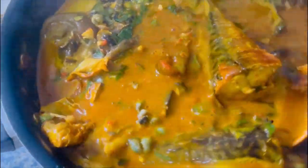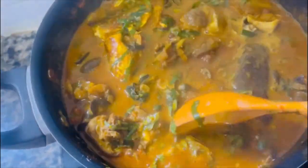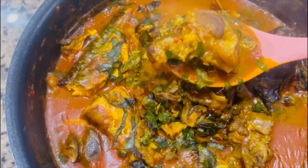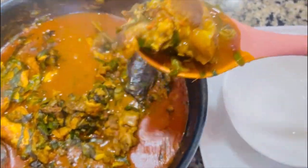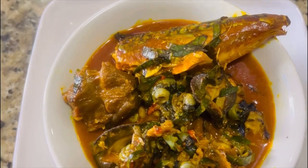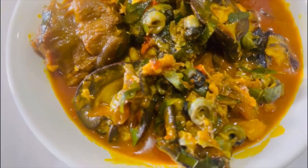If you've been looking forward to cooking some African delicacies for yourself, your family, or visitors, I greatly recommend this soup — it's so nice and everyone is going to love it. My oziza or cocoyam soup is ready and looking yummy. Just follow exactly this recipe.